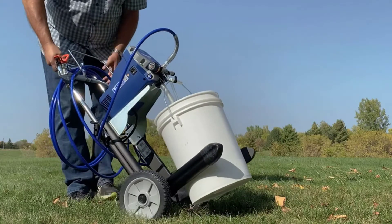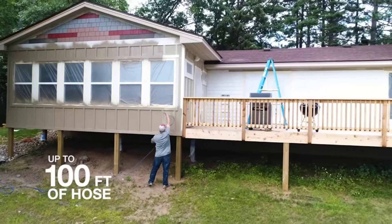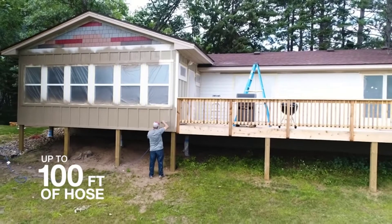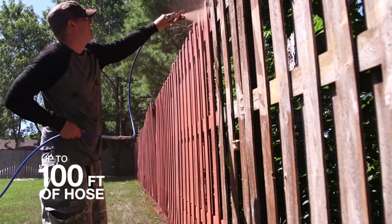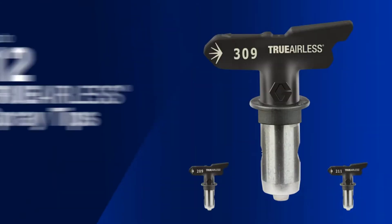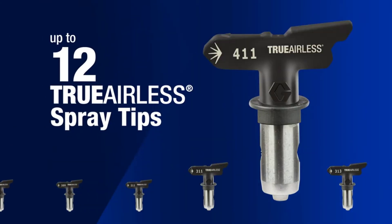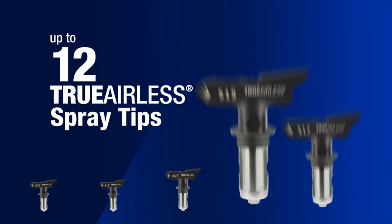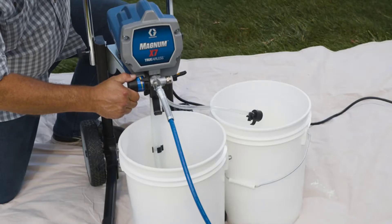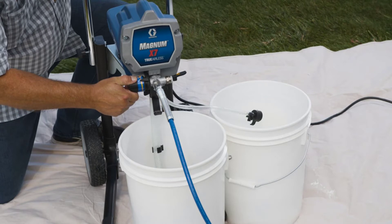This is a professional grade unit — stainless steel, hefty, and totable via wheeled cart. The pressure is totally adjustable, meaning it's got versatility out the wazoo. This unit also connects to a garden hose for faster cleanups, and it has a function called reverse-a-clean for clearing out the clogged tip of the hose. This happens with paint sprayers, so be ready.